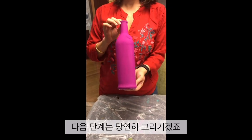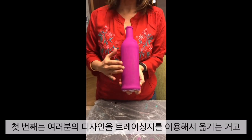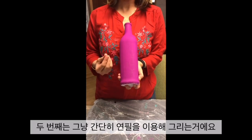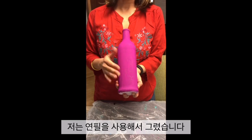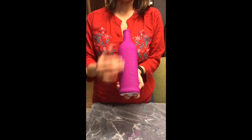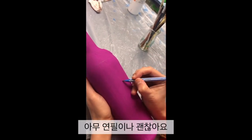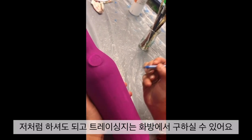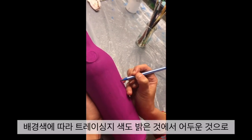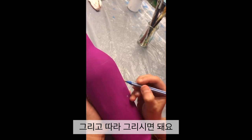The next step in bottle painting is drawing your design. You have two options: you can trace your design with a tracing paper, or you can use a simple pencil and draw your design freehand. As you can see, I have drawn some of the design already using a simple pencil. You can either draw freehand, or use tracing papers available in most art stores — and depending on what color you have used as your base, you can choose a lighter or a darker tracing paper and trace your design out.